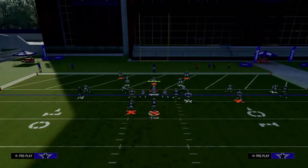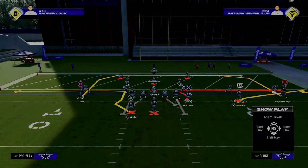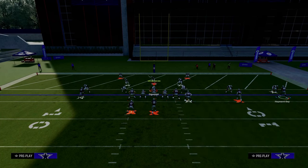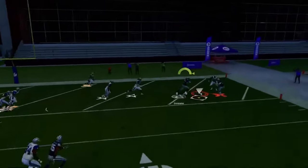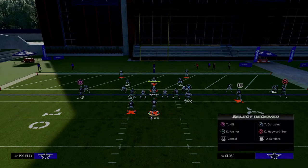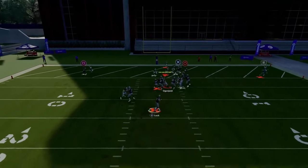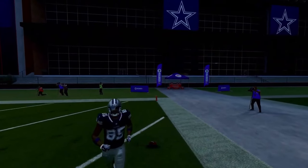Another way you can score in the red zone is to flat the slot receiver and smart-route the post. It's kind of like that slant concept — motion this guy in and snap it right in here. The Tight End Whip flat will pull out the flat zones, and then the tight end zig will be open underneath it. The post route specific to Tight End Whip is really good — normally you can snap it right in here, and if you wait on it, you can throw it right in that pocket.